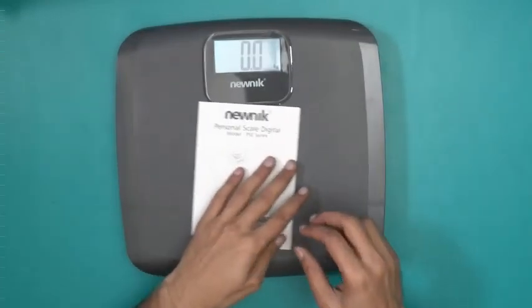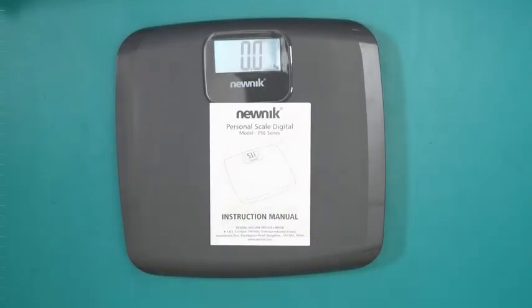And this is it — this is what you'll find inside the box containing the new Nick PSE 101 personal scale digital. Thank you for watching.